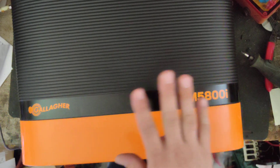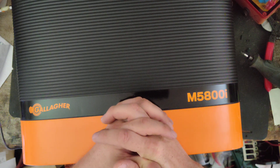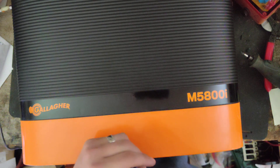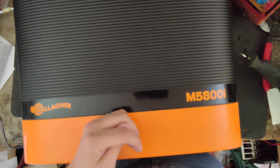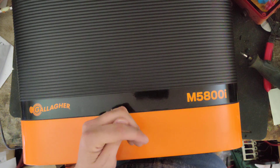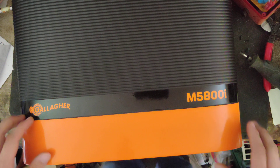That's the nice thing about Gallagher — we've been working on all brands of fence chargers for 16, 17, 18 years, but only since roughly January 2021 did we become a dealer for a brand. We chose Gallagher because of how easy they are to deal with. They're good people. If I have a question, I can just call them up, and if that person doesn't know the answer they'll pass me to the right person. Gallagher's US headquarters is about a 45-minute drive from where I live, so if I don't want to pay shipping I just drive down and pick it up.